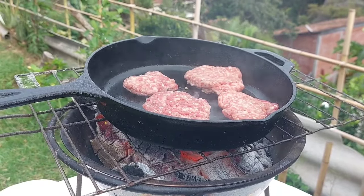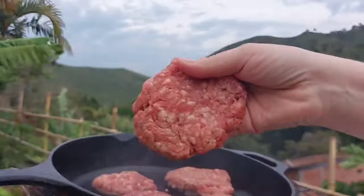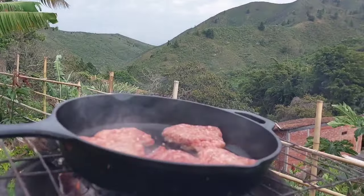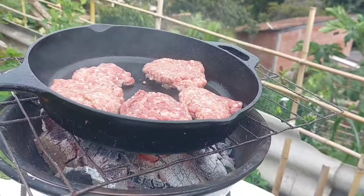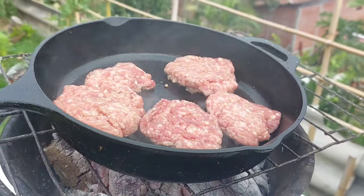We don't have a grill, so we just made one — it's literally a metal bowl on top of something holding the bowl with a grate and our cast iron pan. We decided to cook outside. I just wanted to show you how useful a cast iron pan is, and look at my amazing view — that is what I get to look at every single day of my life.